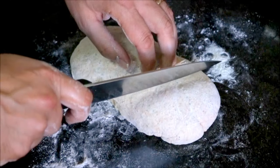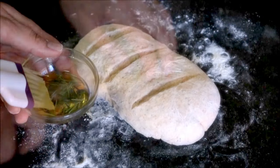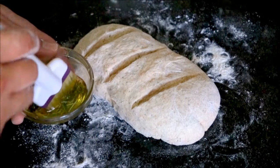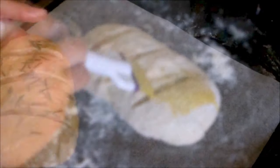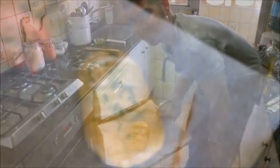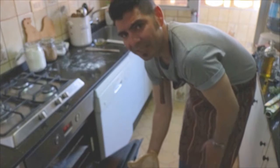Now we'll grab our knife and cut 3 slits that are about a quarter inch deep. We'll brush some extra virgin Spanish olive oil infused with fresh rosemary on top of the loaf. Now we'll add our loaf of bread to a baking tray with some parchment paper, and let's add the baking tray to the oven. We're going to let our bread cook between 15 to 17 minutes.